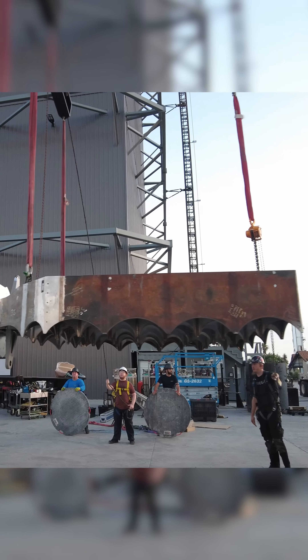Those are grid fins on the Falcon 9. These aren't even Starship's grid fins, which are so much bigger — like three or four times bigger.